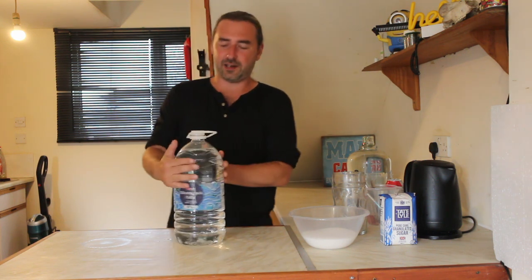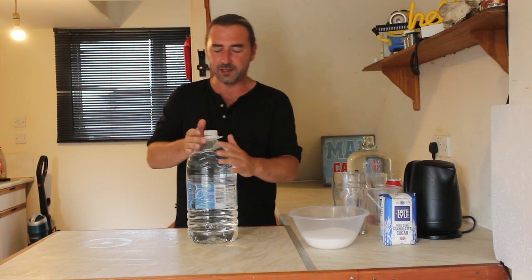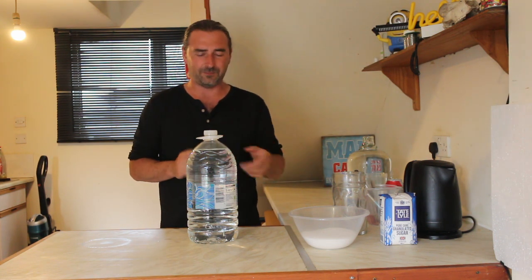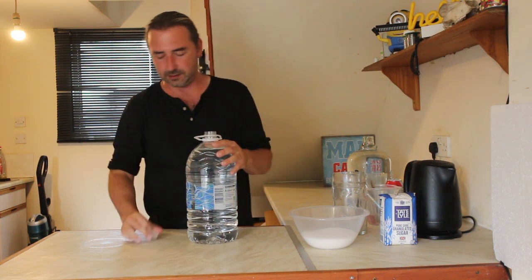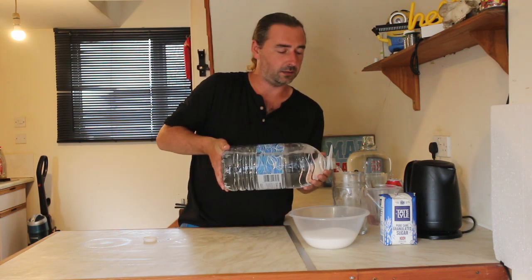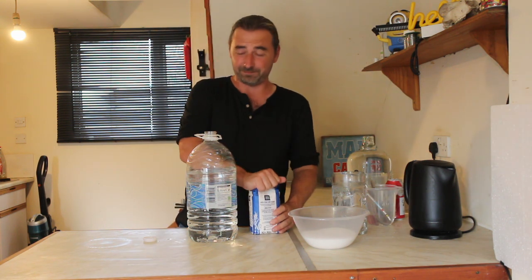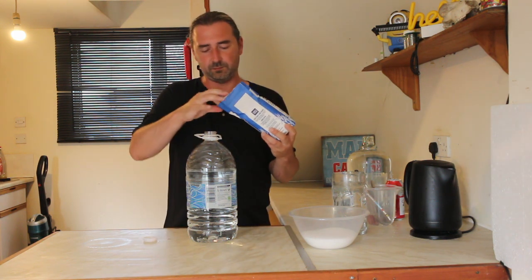We're going to start off with our lovely five-litre water container. It is already pre-sterilized, so the cap hasn't come off. What we need to do is a direct sugar transfer straight in here and shake the living bejesus out of it to dissolve the sugar - that's the plan. I need to take out some water. We can always top this back up. I'm just going to add the sugar in. Perfect.